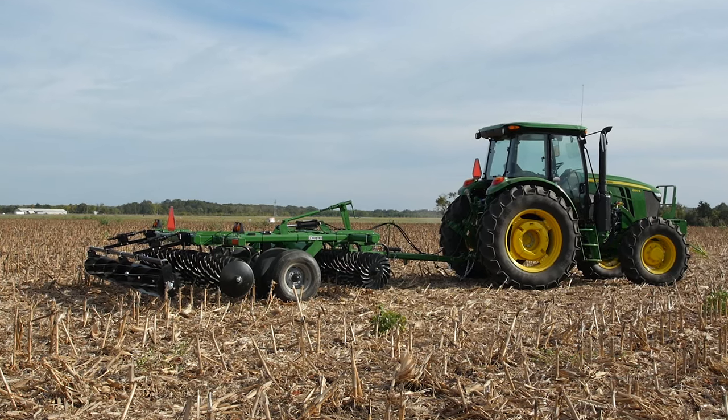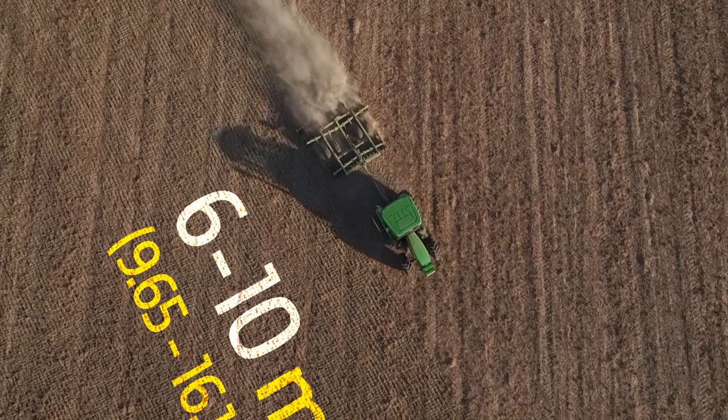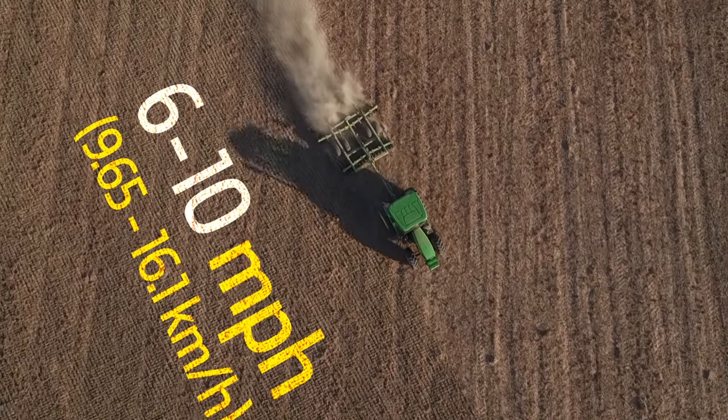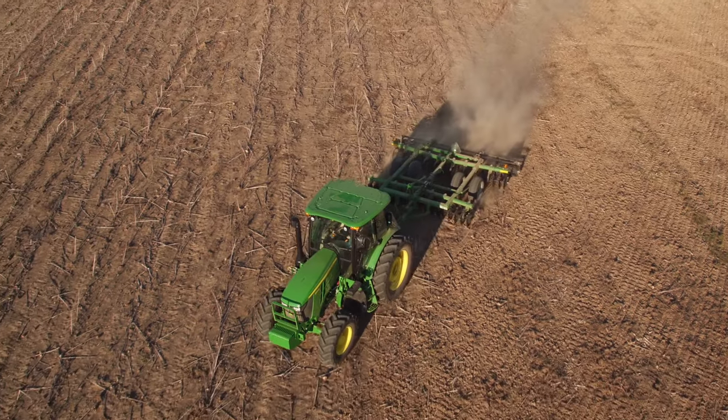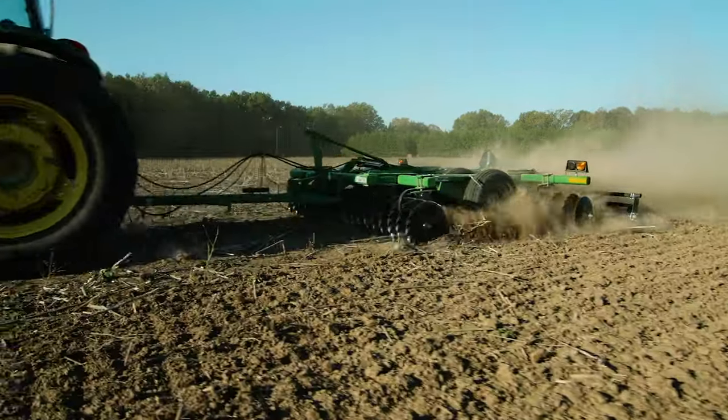The VT17 series vertical tillage tools are designed for operating speeds between 6 and 10 miles per hour. Ideally, you should vertical till at a slight angle to the direction of the crop rows to do the best job of sizing the crop residue.